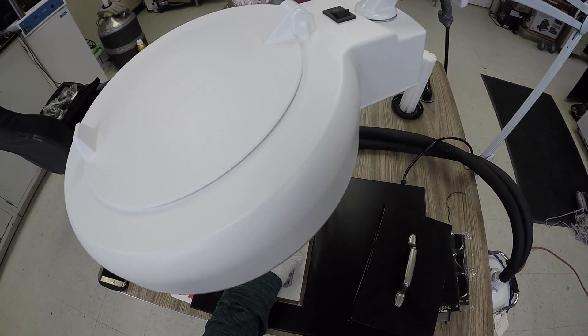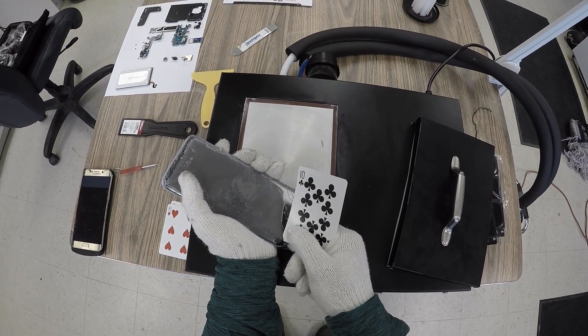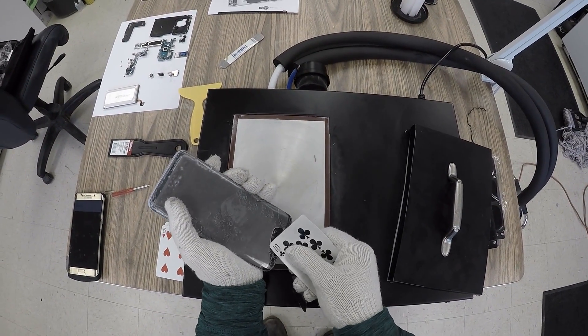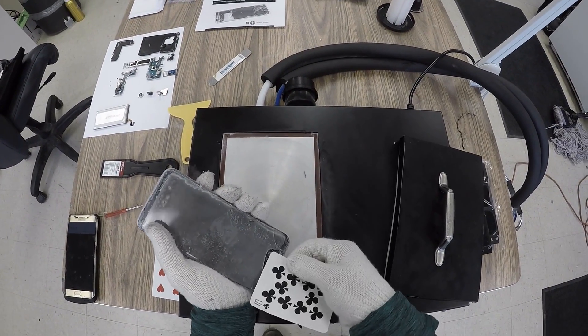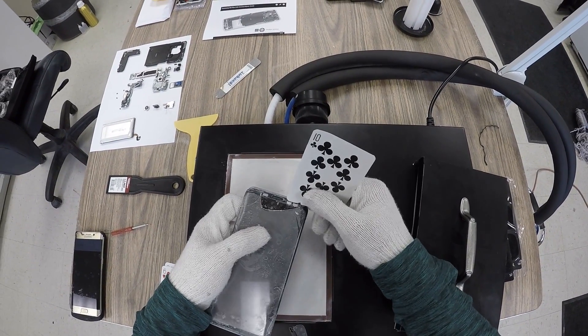Alright, here it goes. This corner right here is where I did it. Oh man, this is cold. The glass does just flake off, that's for sure. I mean the glass is just coming off of there, but I'm afraid these playing cards are not hard enough to get down where they need to go.